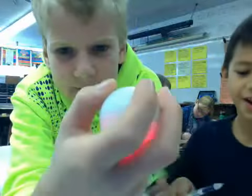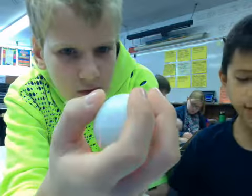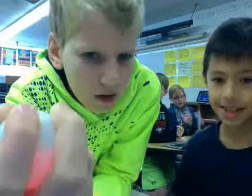Hey guys, here we have our energy ball. We're trying to map the energy transfers of the energy ball. We figured out that the first thing that happens when you touch the metal things on the top is sound and light.